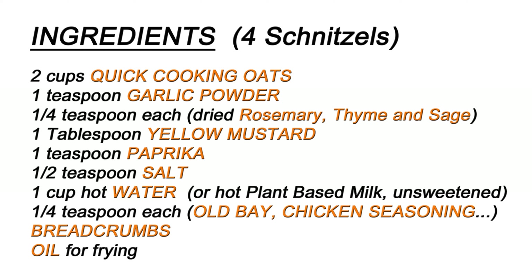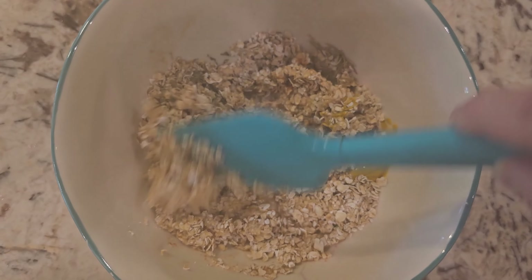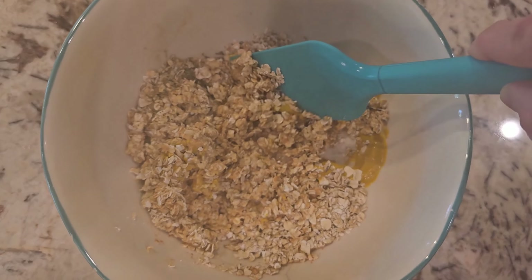What's amazing about this recipe is that sometimes I just don't know what to make, and I put it together in five minutes and we have chicken in five minutes. It's just so quick and easy — probably one of the quickest and easiest recipes I have in my repertoire. I have a little book where I keep all my recipes.